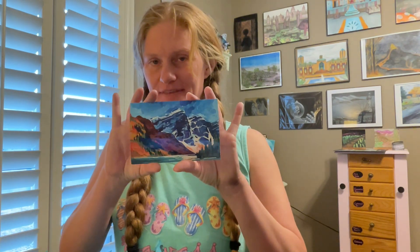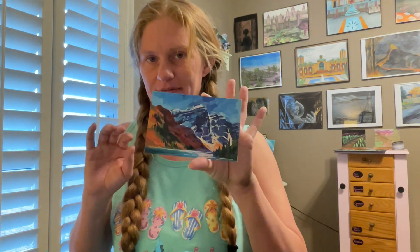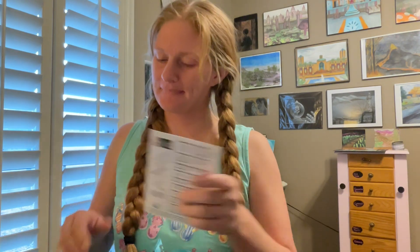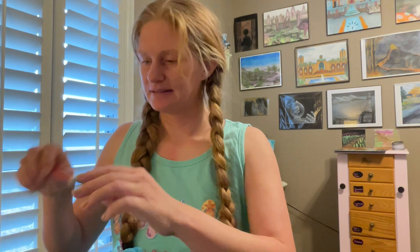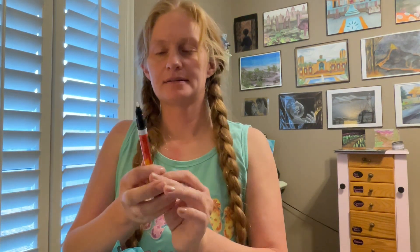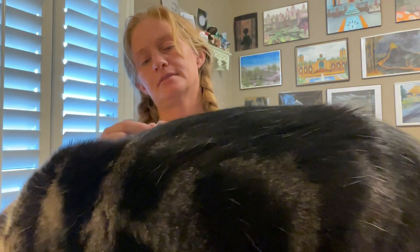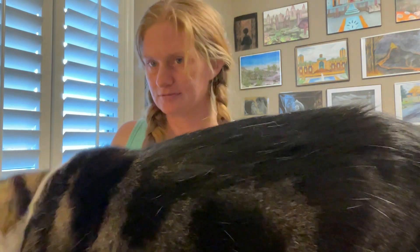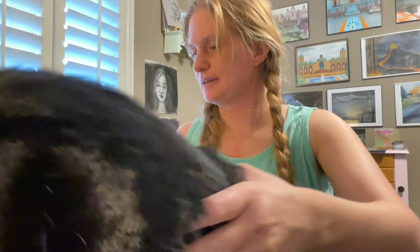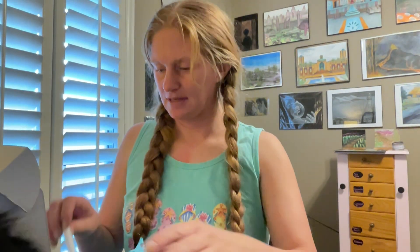First off, we have whatever the hell this is — we have this cute sticker, palette, a paint marker, acrylic. We have a cat in the middle of the way. Yes — okay, thank you.